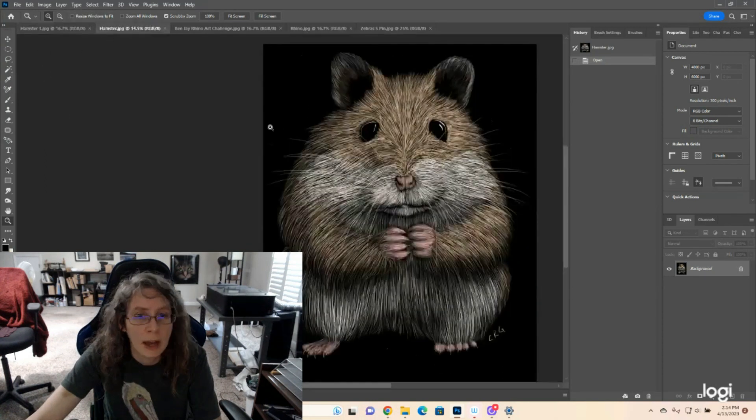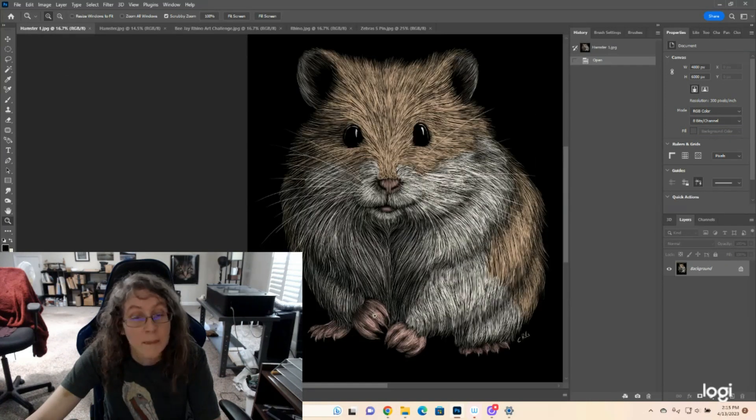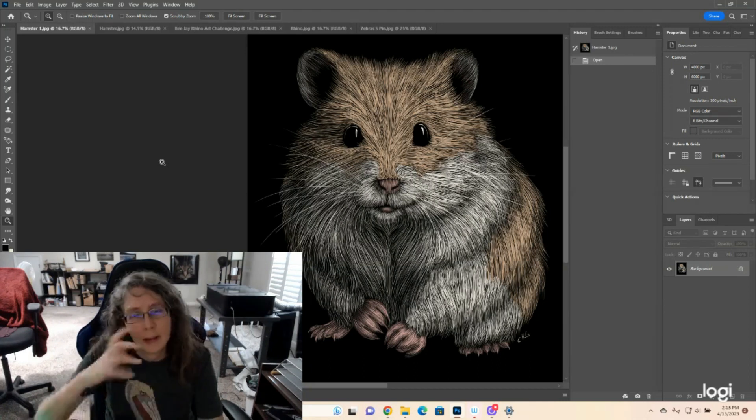I repurposed what did work. Specifically, I thought that my sketch of the hands and feet — you can see they're the same — worked out really well. So I used that same sketch, but I re-sketched the entire body and re-analyzed. I took some time to look at images of hamsters.